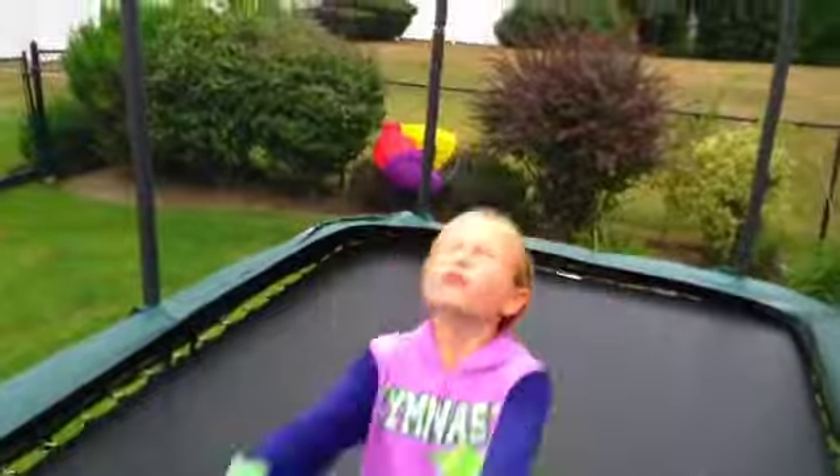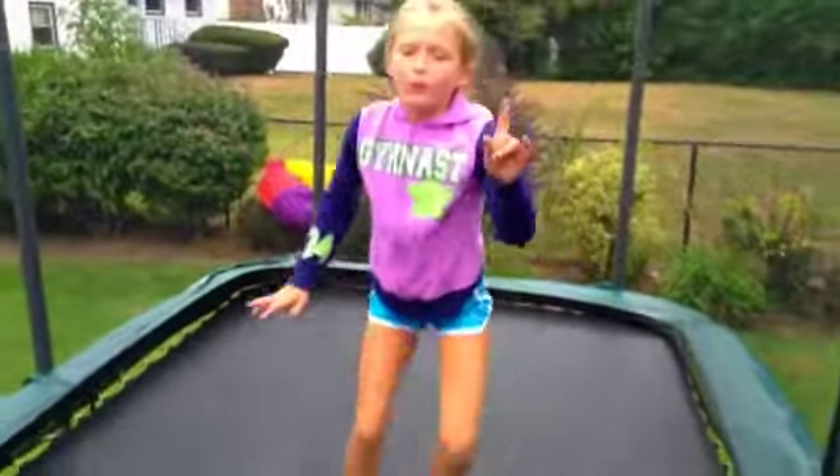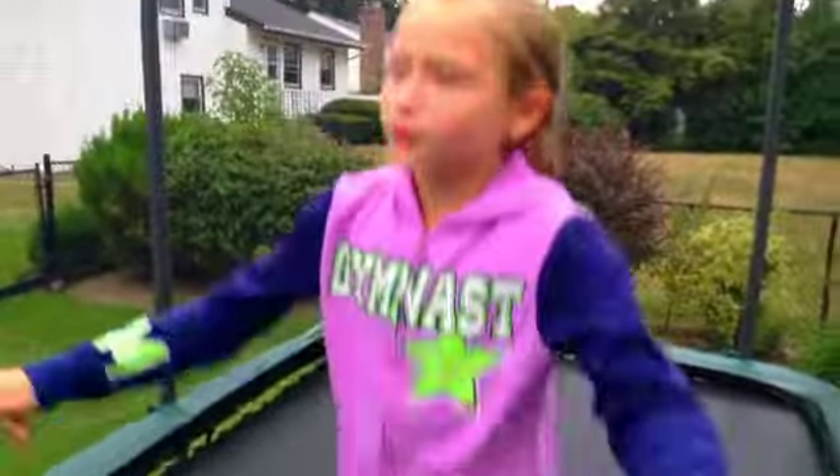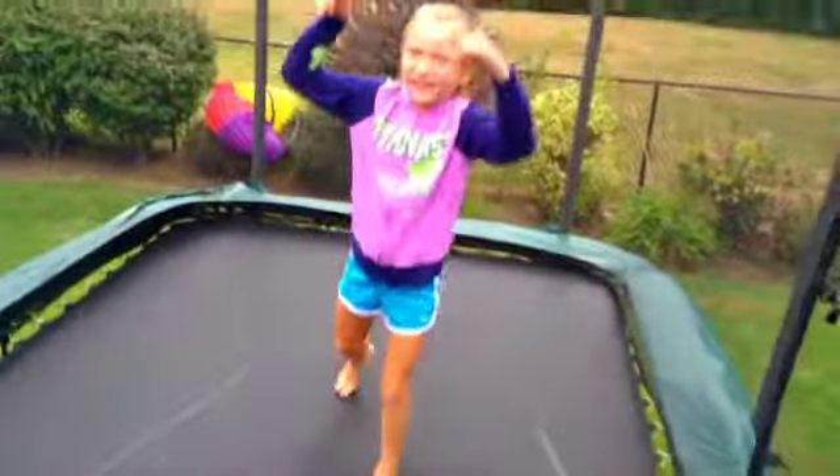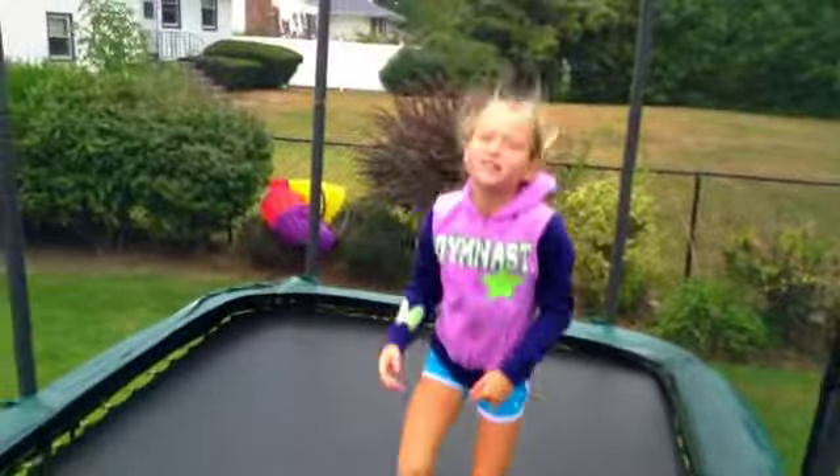To do a standing tuck on the trampoline you have to have a really good attitude. And here's one more hint: if you do this first, you can jump on your back and stuff like that. And then you'll get really close to your standing tuck on the trampoline.